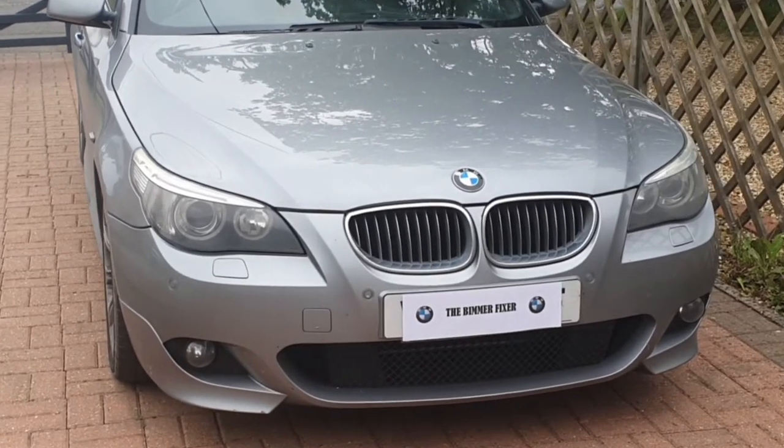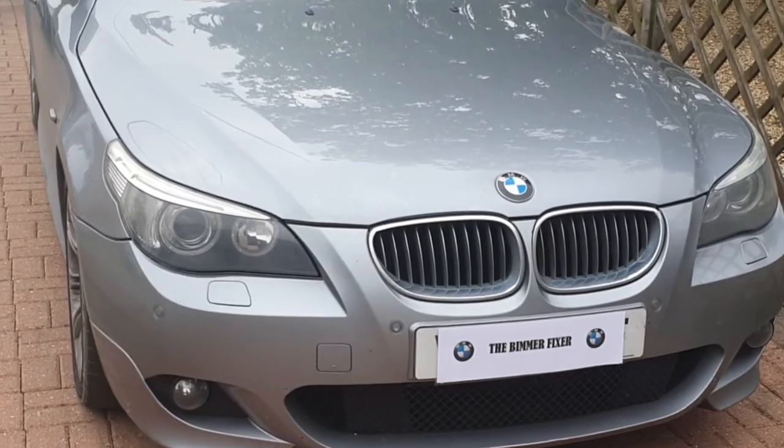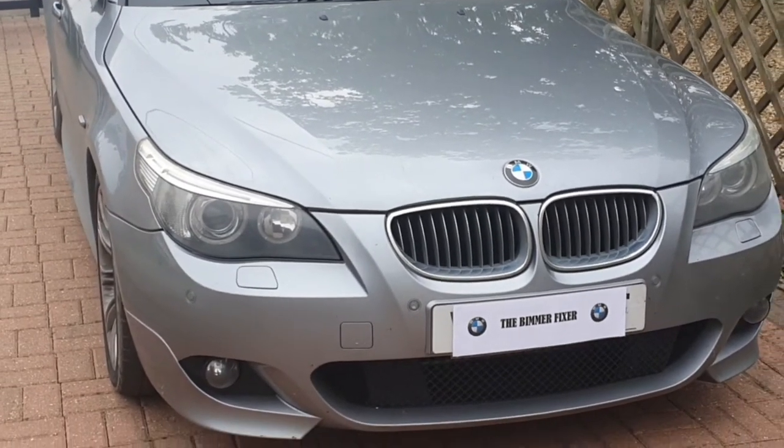Hello guys and welcome to another Beamer Fixer video. In this video we'll be servicing my BMW 5 Series 525i M Sport.